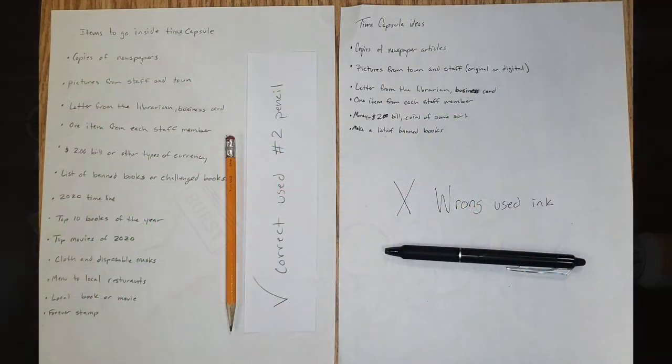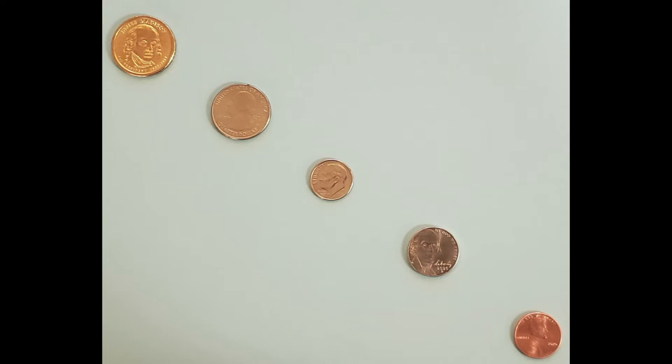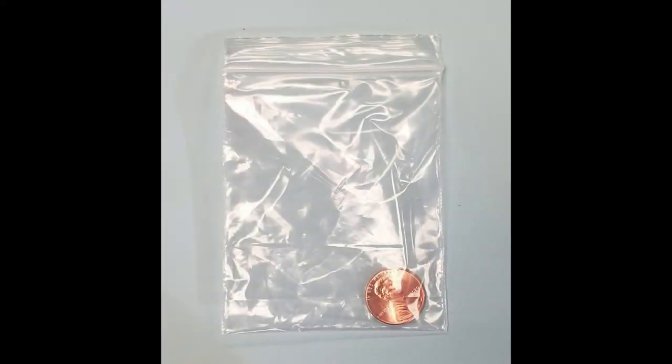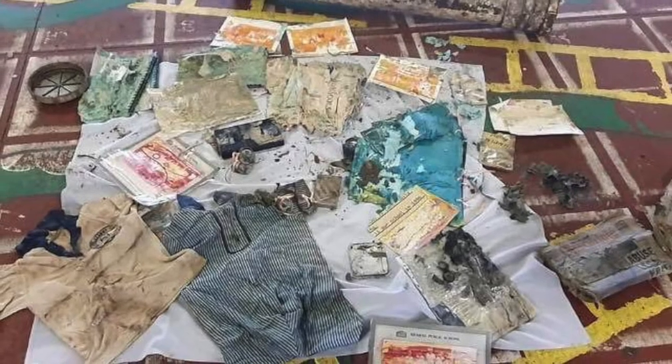Get a piece of paper and start writing down ideas you may want to put into your time capsule — this is just a rough draft of what may or may not make it in. Once you have a list of ideas, start doing some research on those items to make sure they won't affect your other items and that they have decent longevity. For example, we wanted to put a whole set of 2020 coins in, but copper isn't a very stable material. We're still going to include it, but we'll make sure it is secured entirely by itself so it doesn't leach into other items — the chemical reaction could cause writing on newspapers to deteriorate so you couldn't read them anymore.